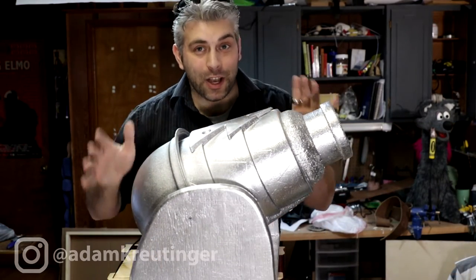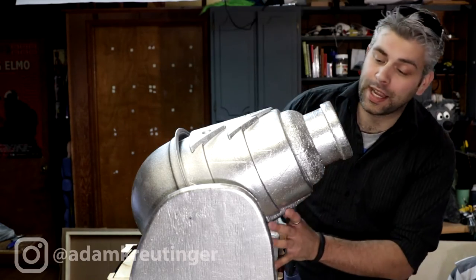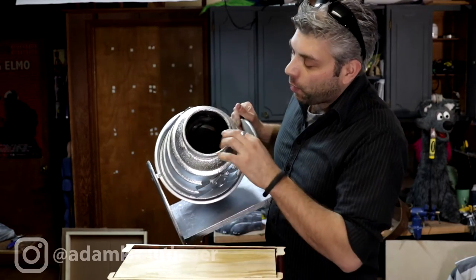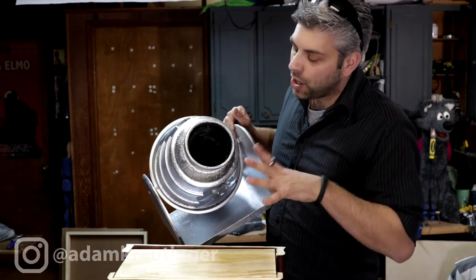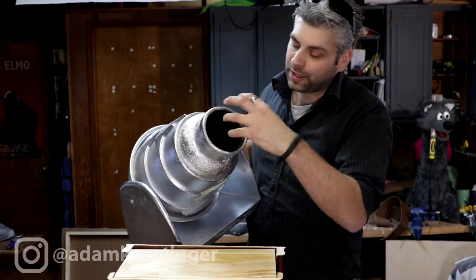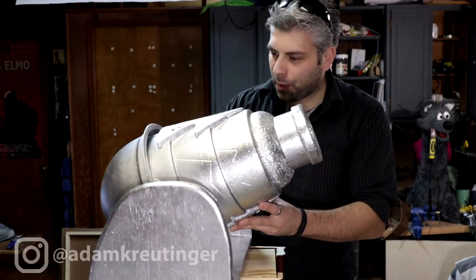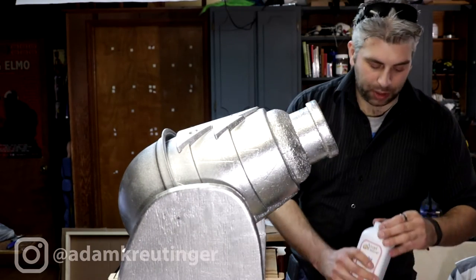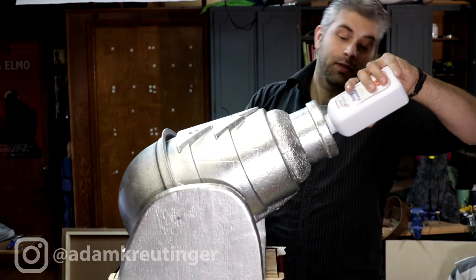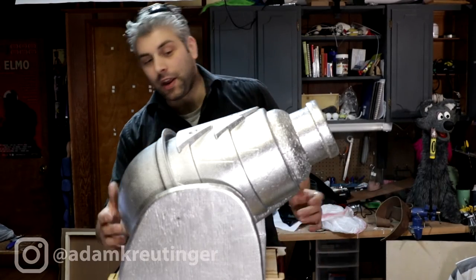The bottom is all wood — it's a plywood base, one inch on the bottom and half inch on the sides. It came together really nicely. The best thing about it is it does actually shoot — it's completely functional. Inside, you can't really see it because it's dark, but there's a little wire mesh colander in there so that when I put the baby powder in, it doesn't go all the way in and can sit at the front to be pushed out. Let me load it up with some baby powder.